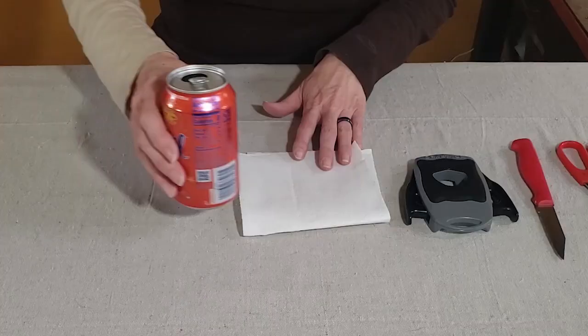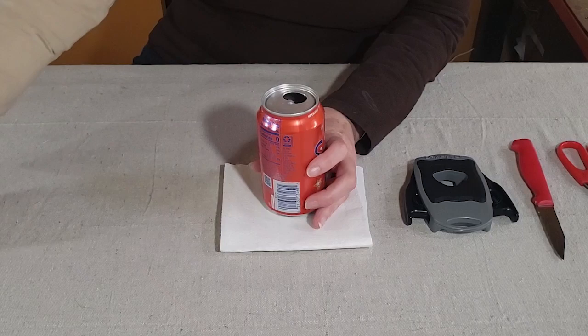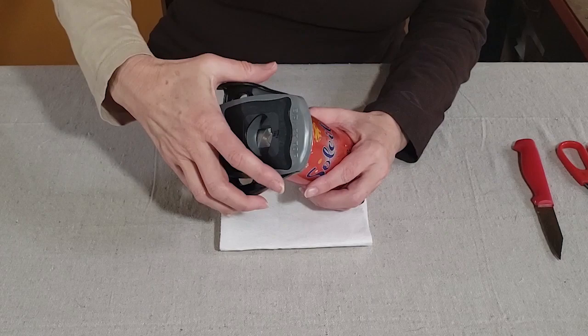I've gone ahead and rinsed out my can, but there's always just a little bit of moisture left, so I usually have a paper towel ready. The first thing I do is remove the tab and set it aside. Then I use the Draft Top to take off the top of the can. If you'd like more information on how to use this tool, check the description box for a video tutorial.